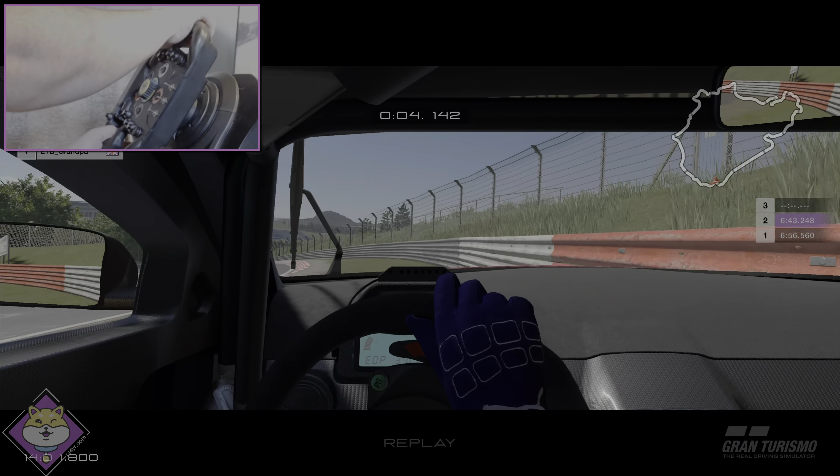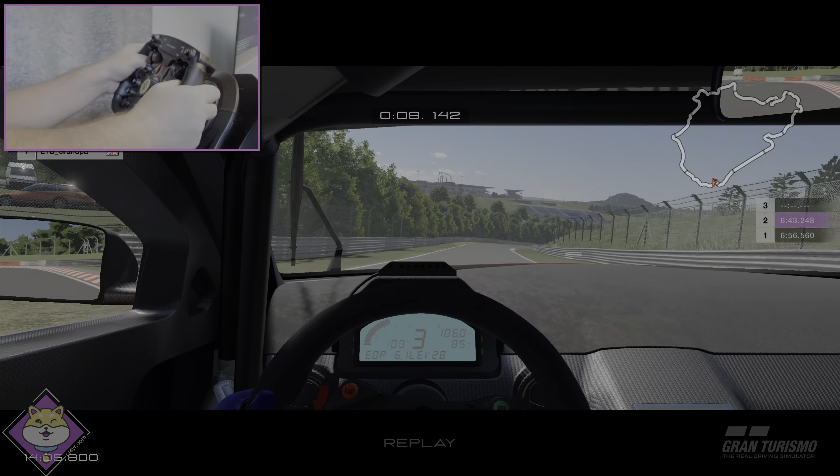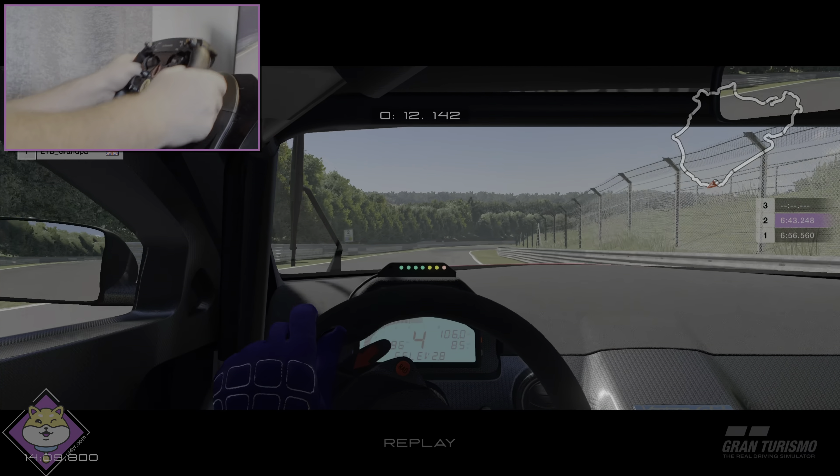Oh, I've chucked it out again. Okay, we're still ahead of the ghost so we can still push — we can still give it a go.